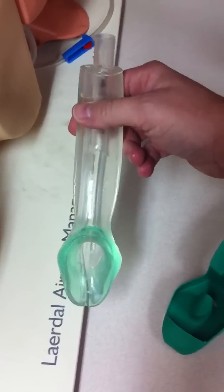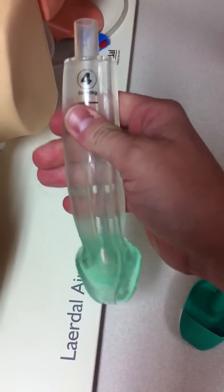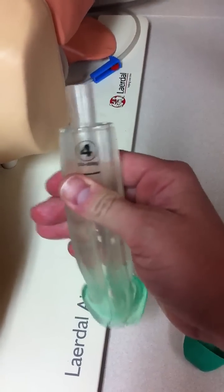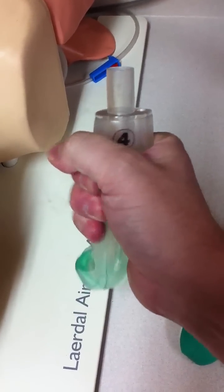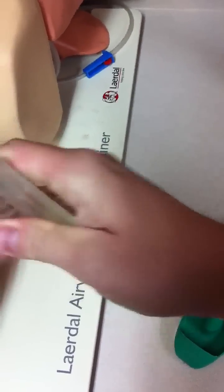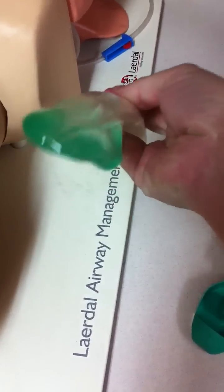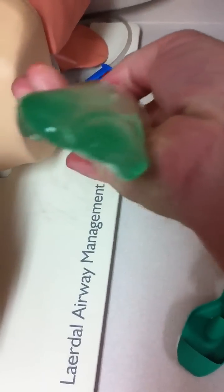It has a very similar construction to the LMA, with a couple of different exceptions. The first is that it has a very hard bite block area here, so the airway is not obstructed by the teeth or by biting. It also has a little port here that allows you to pass a gastric tube.